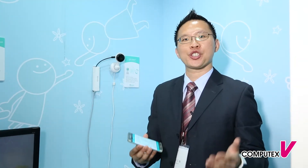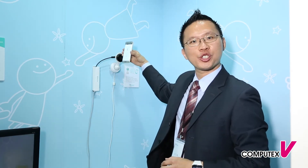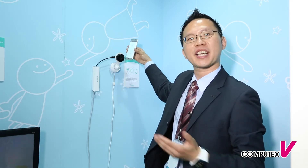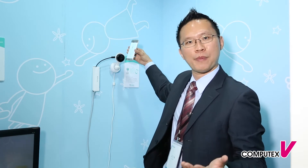To set up this smart camera, you simply use the app to enter your Wi-Fi account and password. Then the app uses sound technology to transmit your Wi-Fi information directly to the camera, and the camera sets itself up automatically.